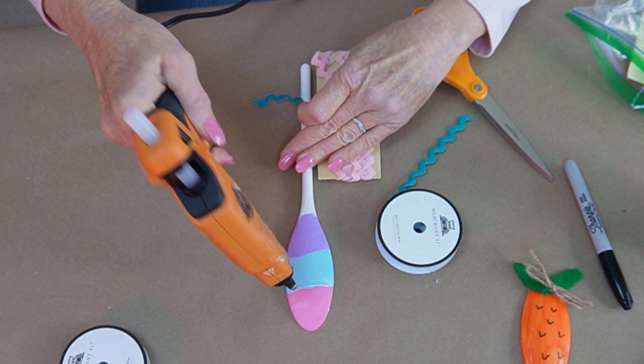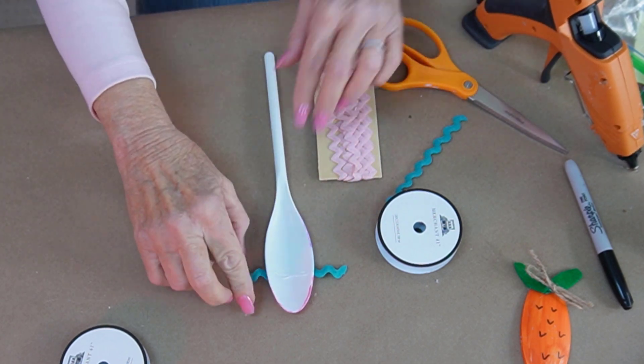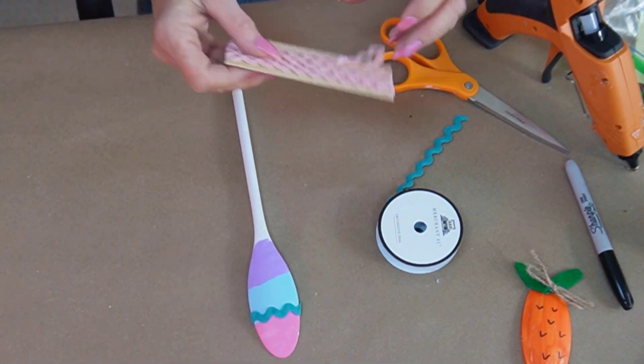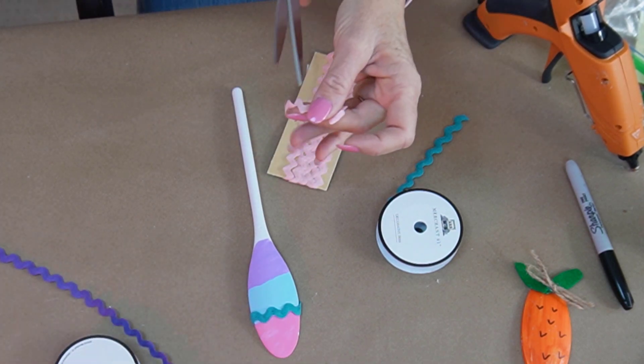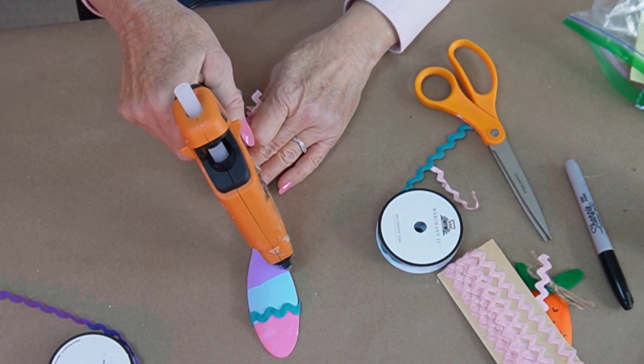I pre-painted this spoon — this is going to be an Easter egg — and I'm adding some rick rack with hot glue, wrapping around the back and adding glue on the back too. I painted each color separately and let it dry in between the colors. And here's the spoon that is pre-painted.